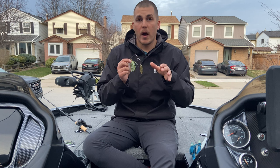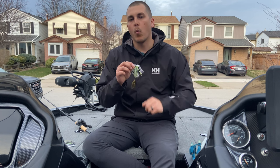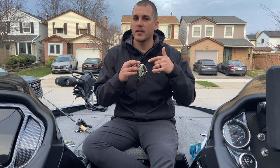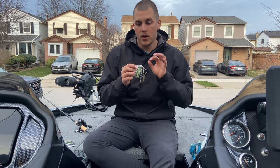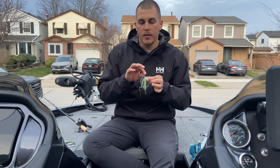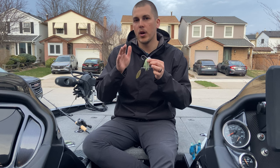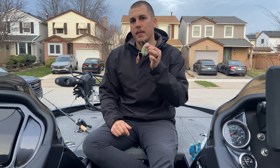Other than the tapered wire, there are some other premium components with this spinner bait. We have a wire-tied skirt. If you look at other spinner baits in my box, you'll notice a lot of silicone bands around the skirts, and over time that band deteriorates and your skirt falls off. A premium spinner bait will have a wire-tied skirt like this Swaggy Strong. We've also got a super sticky hook, and a wire keeper for those who like to put swim bait trailers on their spinner baits.